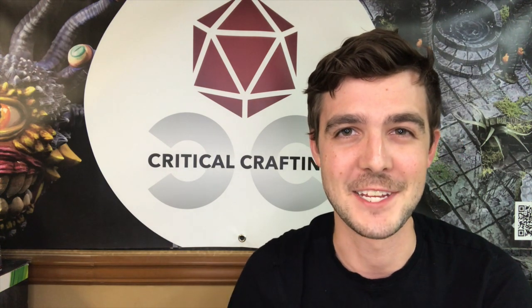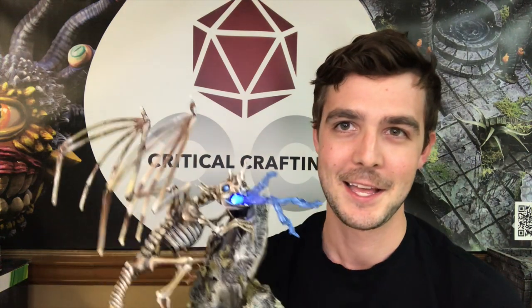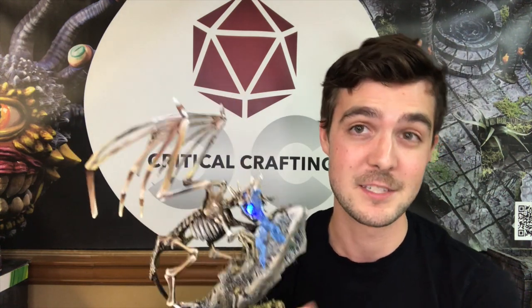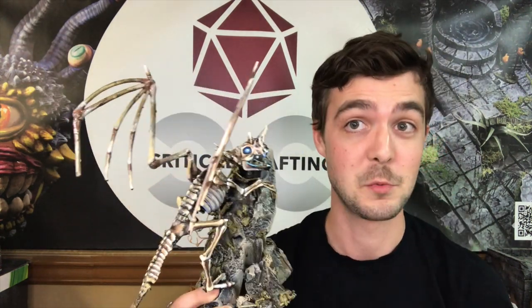Hey everybody and welcome back to Critical Crafting. This is Dylan your crafting DM here. Every year around Halloween I kind of go on a kitbash dollar store bug and I like to buy a bunch of skeletons and make something really cool. So this year what I made was this Draculich or Skeletal Dragon. I know you can go out and buy something like this but it's a lot more expensive than it is to make one, and in the end I think this thing looks pretty cool — plus the lightning is removable.